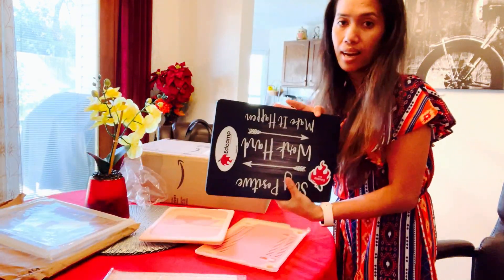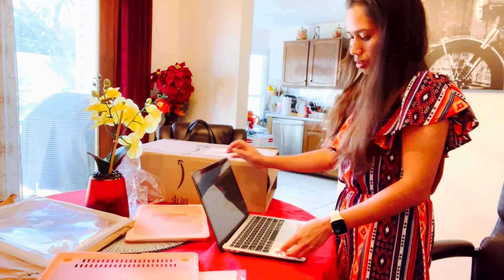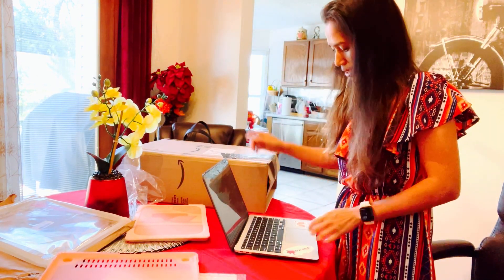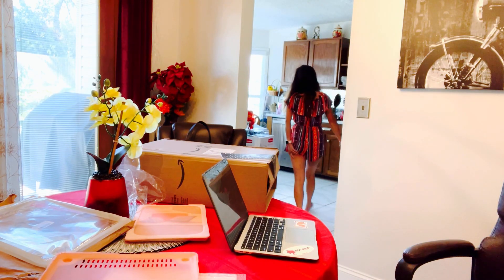This is for me. The laptop has a keyboard protector and I'm going to put it on. I've put it on the box.